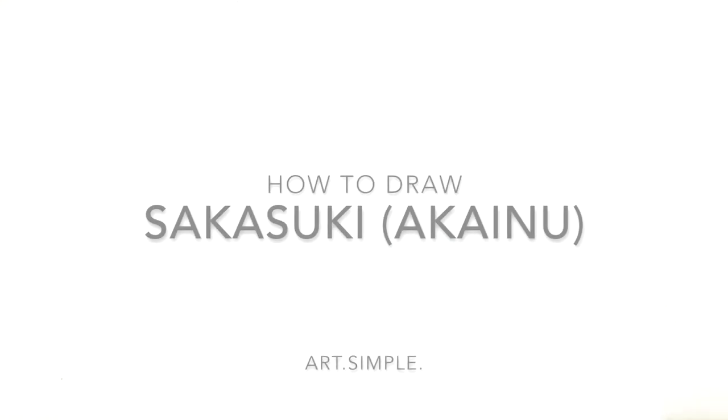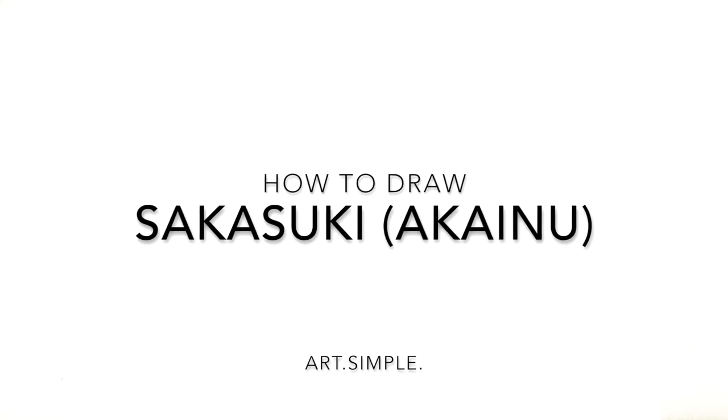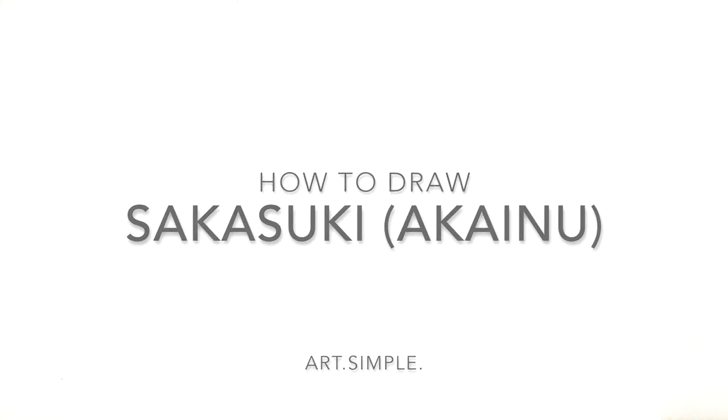What's up guys, welcome back. So today we have an admiral from One Piece. It's Akainu, or his other name is I think Sakazuki or something like that. Use a landscape orientation page, use a pencil and hit pause if I go too fast.